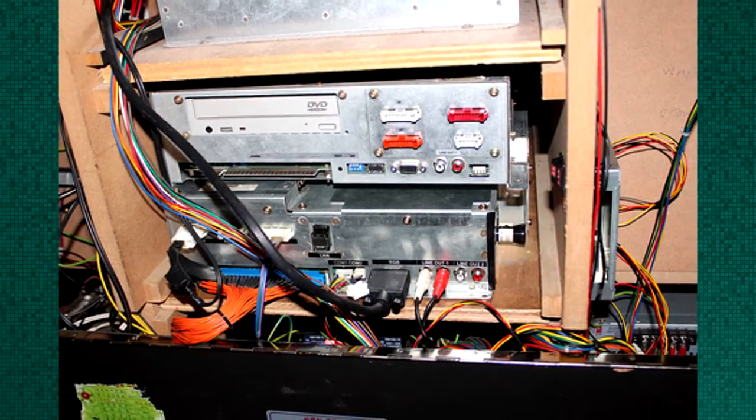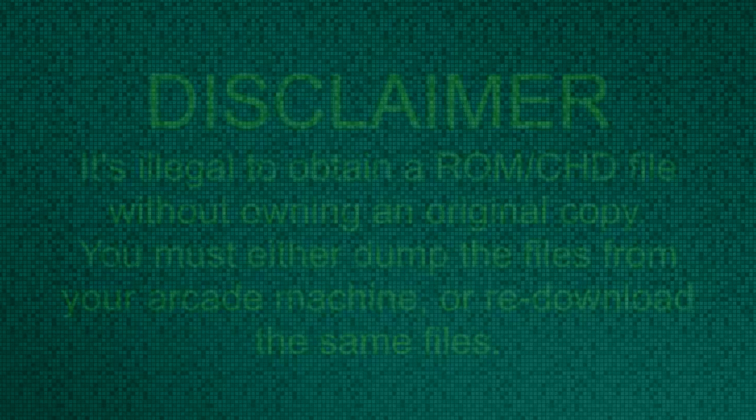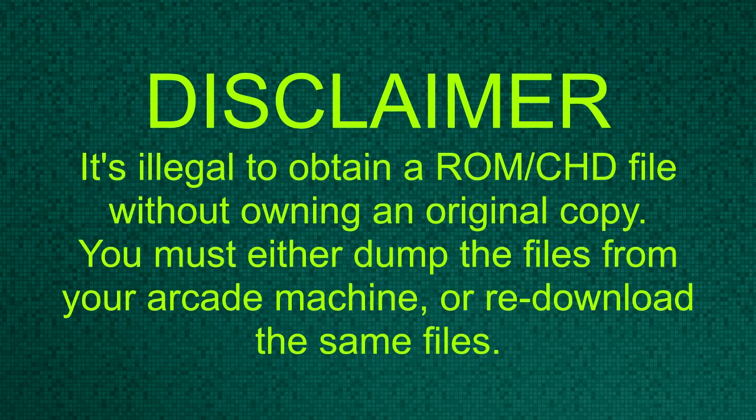As we're focusing on emulation, ROMs and CHDs are going to be required. Here's a disclaimer: it's illegal to obtain a ROM or CHD file without owning an original copy. You must either dump the files from your arcade machine or re-download the same files.